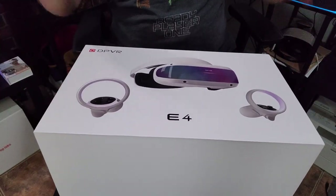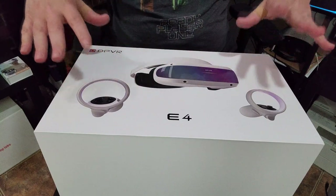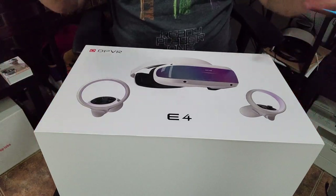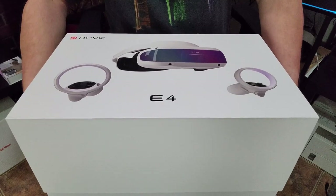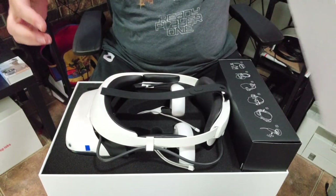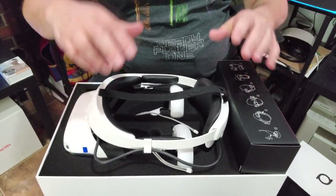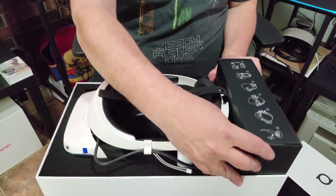All right, let's go ahead and take a look at what's inside the box. The box itself looks really nice — white packaging with a clear image of the headset and controllers, and the DPVR logo. But we want to talk about what's inside. There's a nice strong vacuum seal — and pop, there we go. That's always my favorite part. And there we have it: the DPVR E4. In here we've got the headset, the controllers, some sort of dongle, and a box.